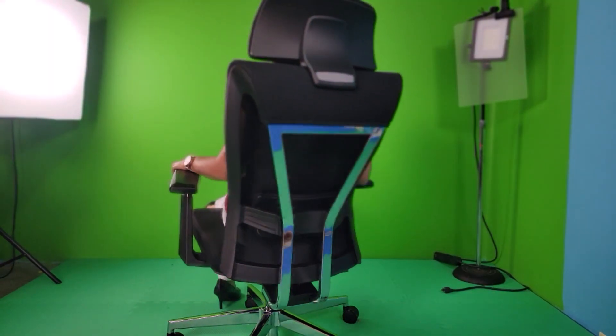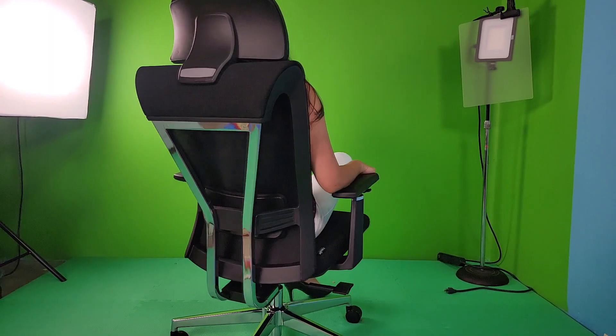Hey, welcome to the show. Today on the show, I have an awesome ergonomic office chair by Tribe Signs. This chair has a super comfortable seat cushion, great back support, and looks sharp. We're going to tell you all about it. Stay tuned.